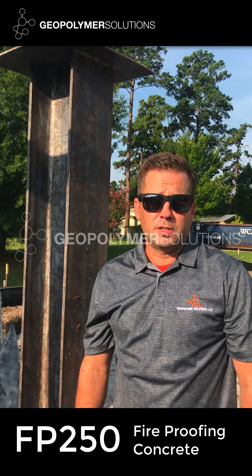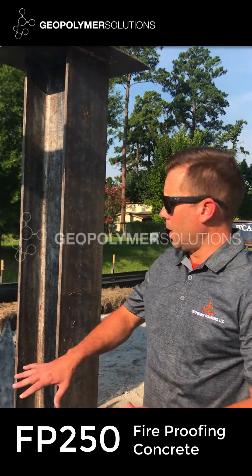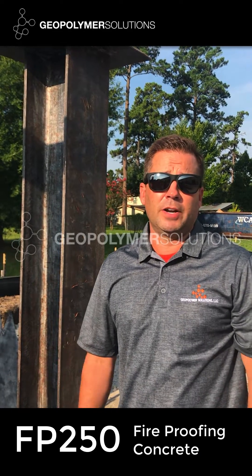Hi, I'm Jason with Geopolymer Solutions. Today we're going to demonstrate our FP250 for you — we're going to spray it on our columns. It's 85 degrees, 81% humidity, sunny, clear and calm here in Houston, Texas.